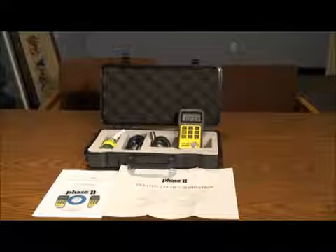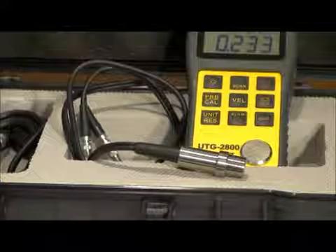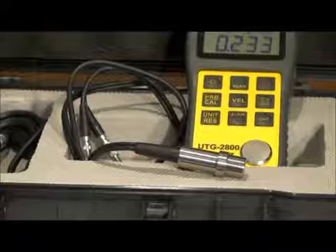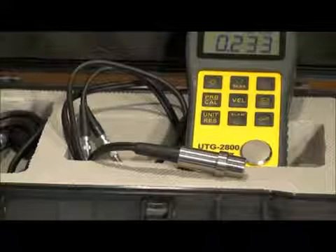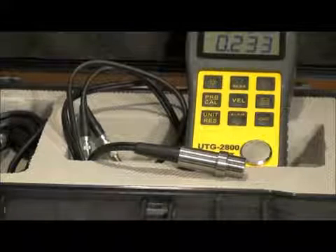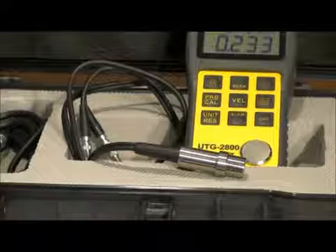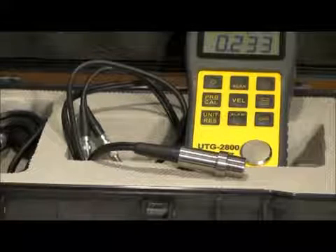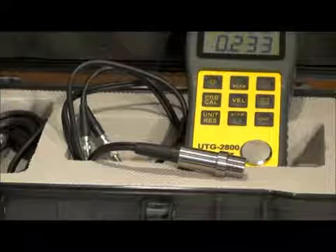The technology incorporated utilizes a simple ultrasonic dual element transducer that transmits and receives sound waves. Generally, the velocity of sound through the material to be tested is a known value and is supplied via chart in the manual.